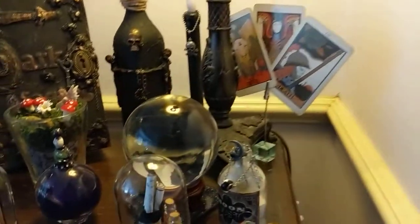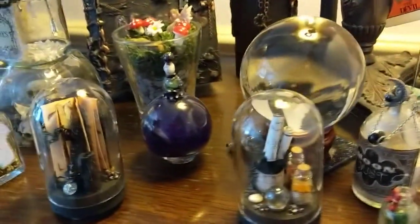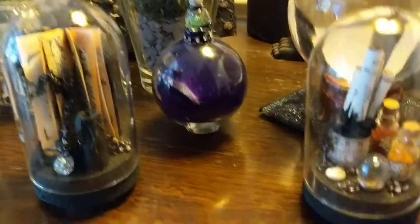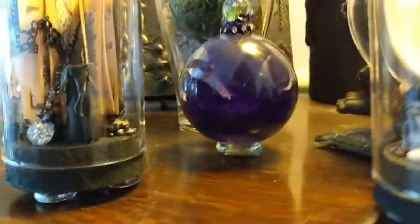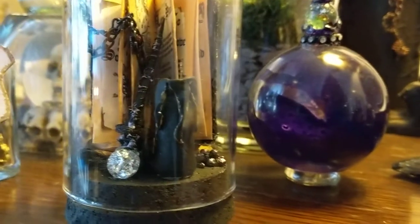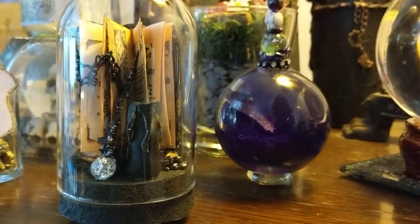Hello everybody, welcome back to my channel. I know I said I'd try and show you the second dome that I was hoping to make this week, and here it is. The theme is magical spells.